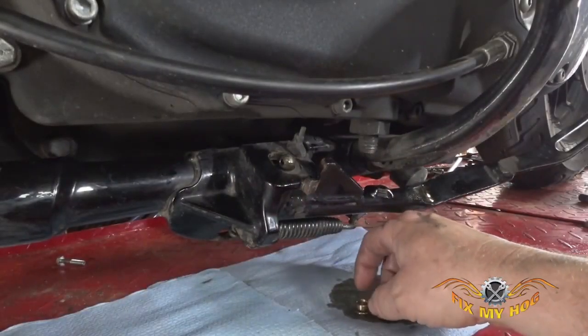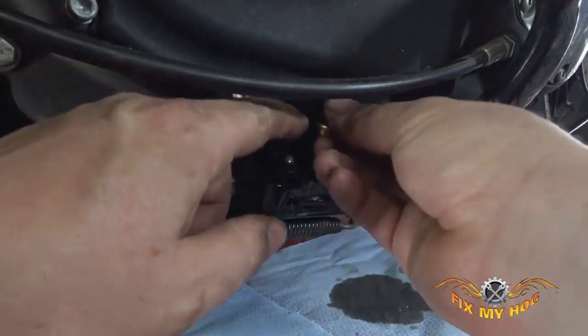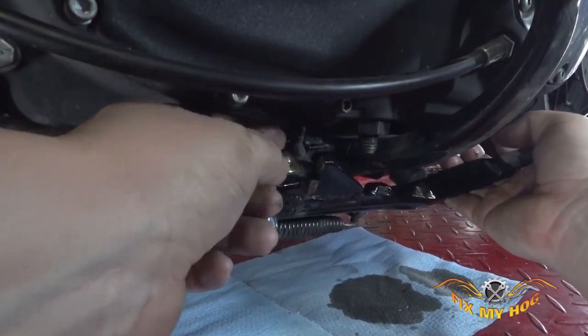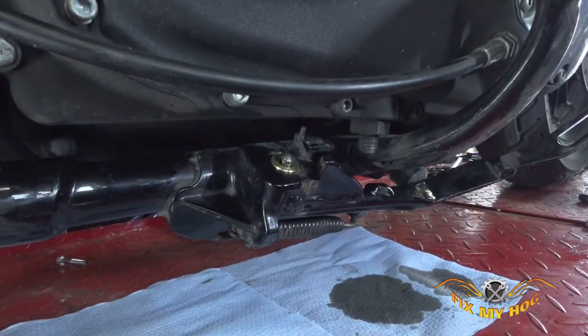Now the pin's all the way up. Take the new lubed-up bushing and drop it on from the top. Move the jiffy stand a little bit to get it locked into place. Everything looks pretty good right there.